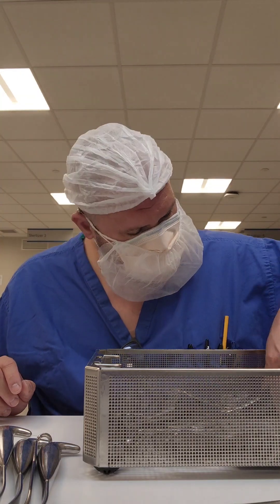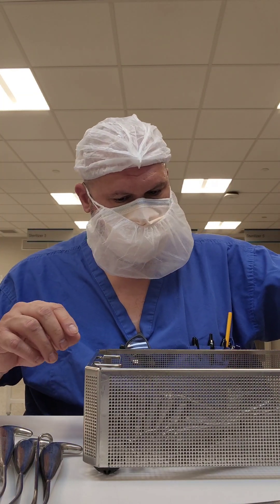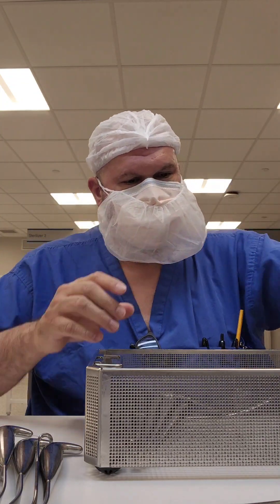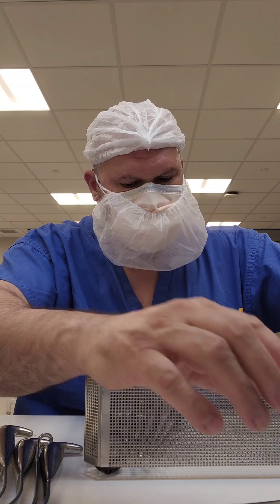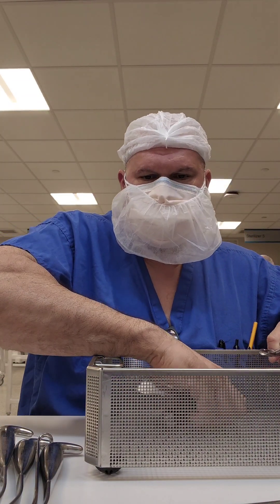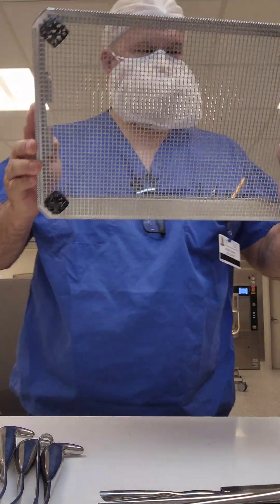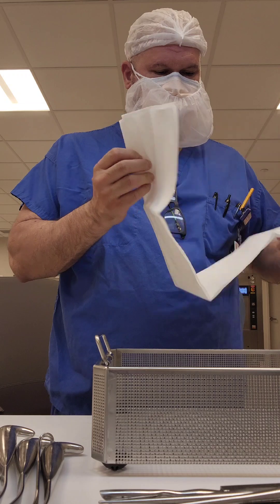I say in-house because when we think about ortho trays, we tend to think about those loaners. Not all ortho trays are made the same. In-house ortho trays are usually comprised of basic instruments and instruments specific to orthopedic surgery, such as mallets, chisels, osteotomes, ronguers, bone hooks, etc.